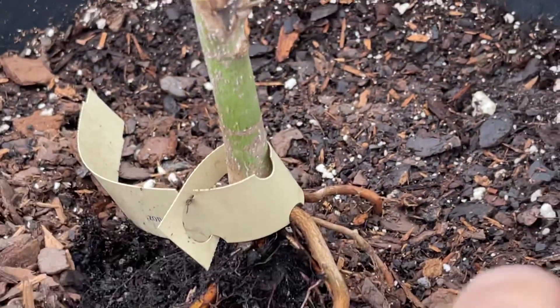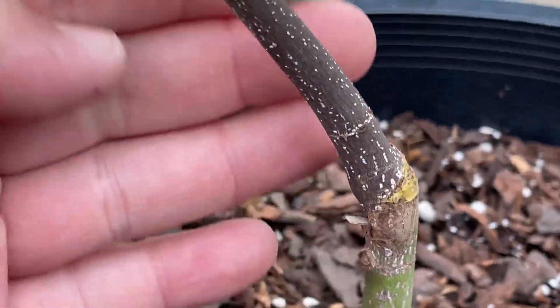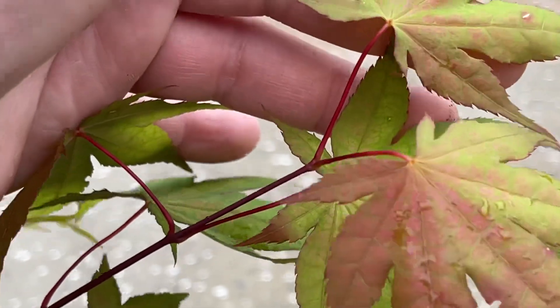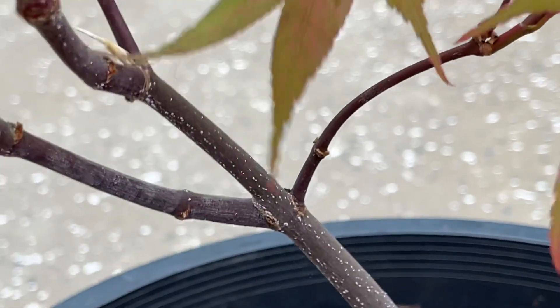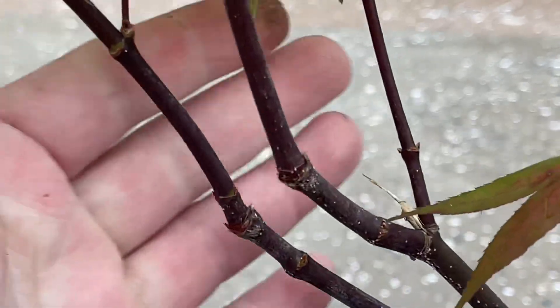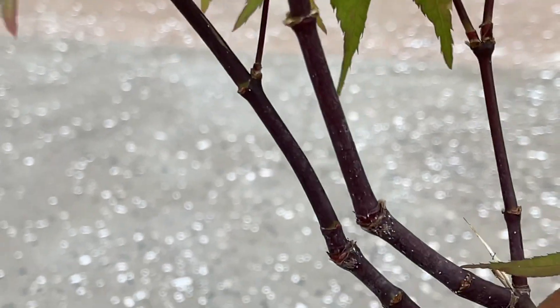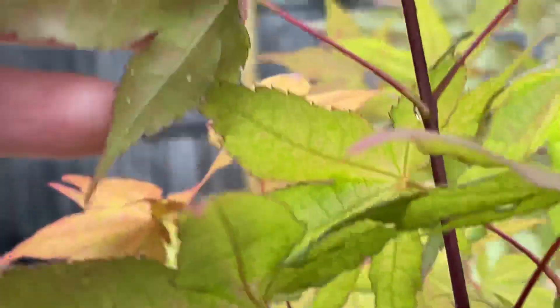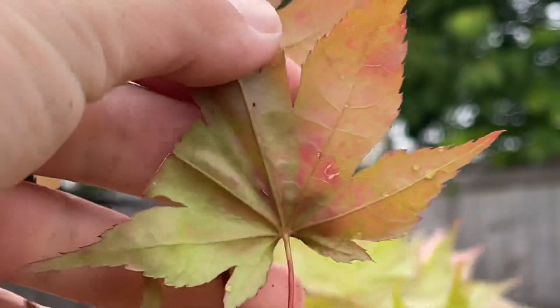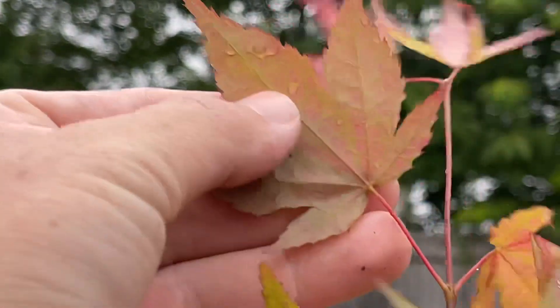The grass looks really good. Let's look at under the tree or under the leaves. One leaf cut off. Now I'd like this tree.